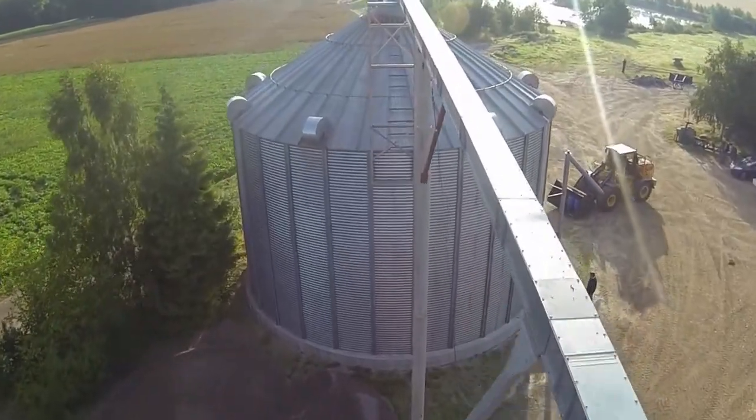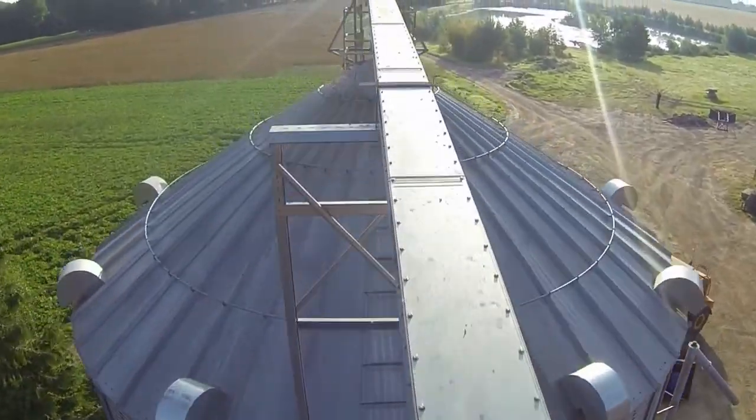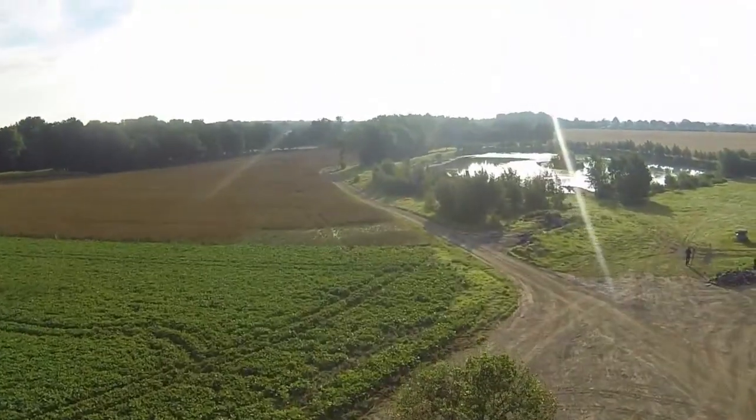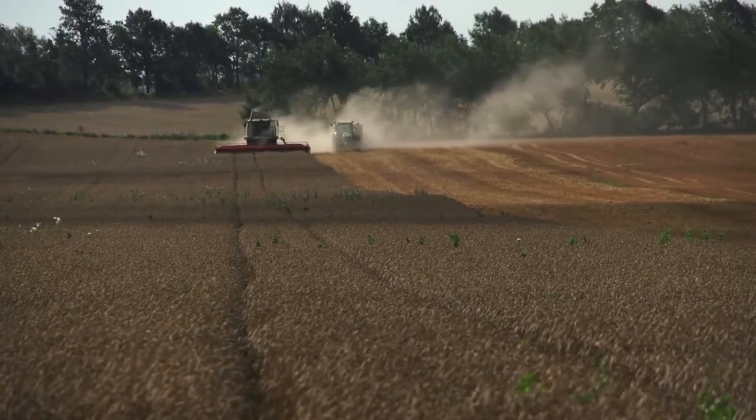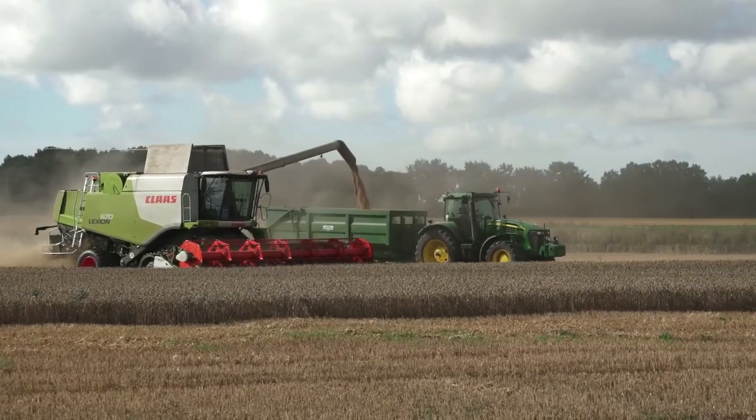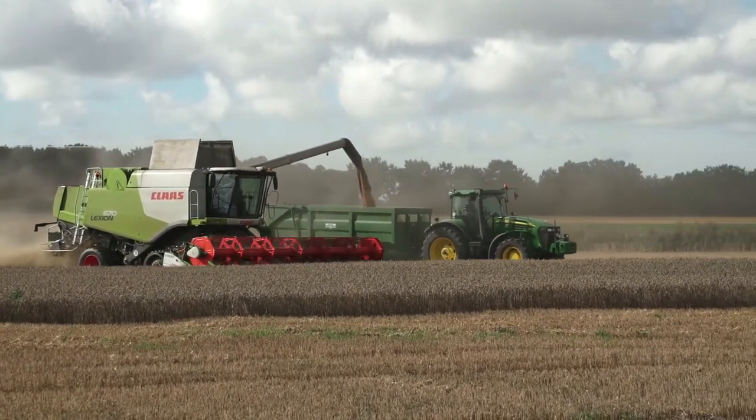The silo has functioned as intended and it's very labor-saving. You don't have to think about it from when you start out with the combine in the morning until the evening. It only requires supervision in between and after harvest while the silo finishes the grain drying.